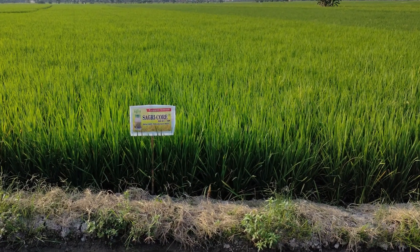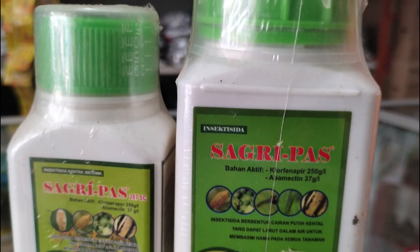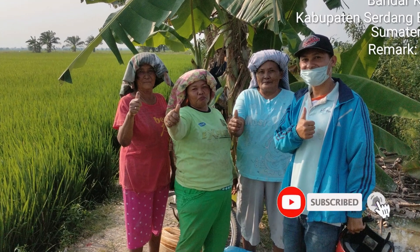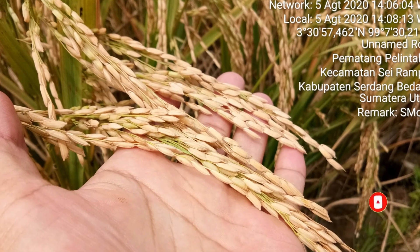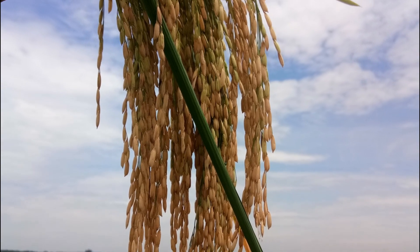Bagaimana? Tertarik untuk mencobanya? Semoga informasi tadi bermanfaat. Share pendapat menarik kalian di kolom komentar ya. Mari bangun channel ini dengan cara klik tombol subscribe, like, share, dan aktifkan tombol loncengnya agar tidak ketinggalan update video berikutnya. Sampai jumpa di video selanjutnya, dan jangan lupa tonton video yang lainnya ya. Terima kasih sudah menyaksikan channel ini.